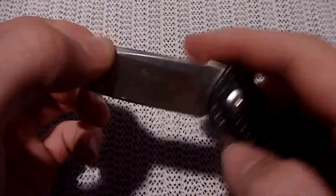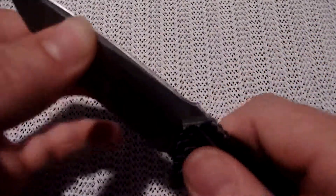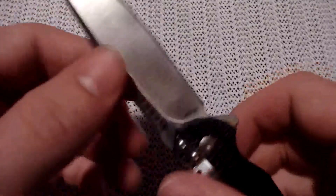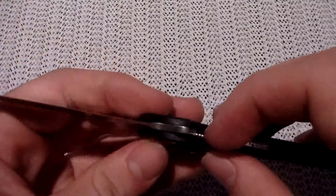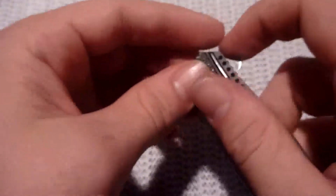I do have blade play in this, which I will not be able to get rid of unless I want this so tight that I can't flick it out. But it doesn't bother me — it's not an issue. The tolerances on this are pretty good for what it is. It's not that centered, but it's close enough. It doesn't rub up against anything, so it's fine.